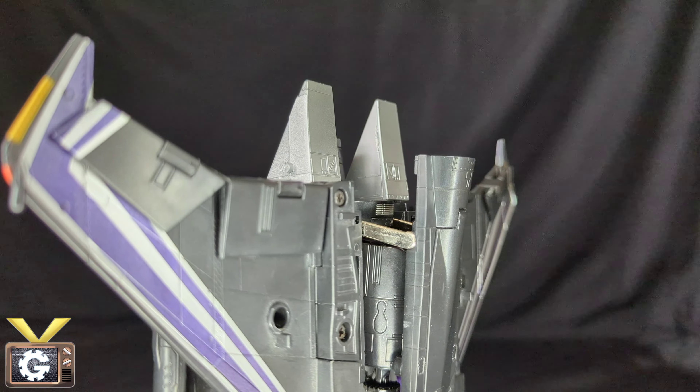The paint application and the Decepticon logos — there's really no complaints I have about this figure, everything is just on point. The only thing I could possibly complain about is the missing pieces, but besides that it's an amazing figure. If you're planning on getting one that's complete or even in the box, it's definitely worth it. Every aesthetic of it is just on key.